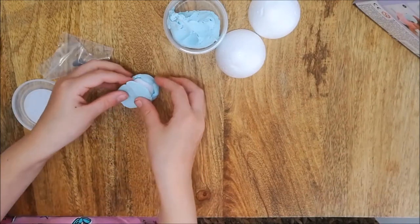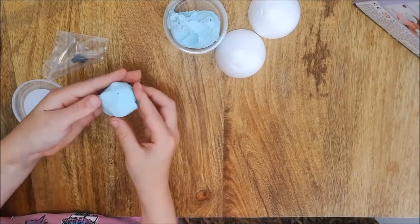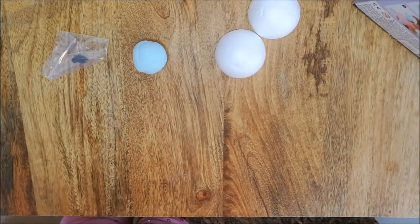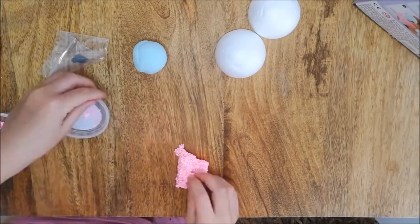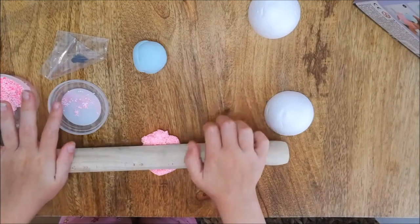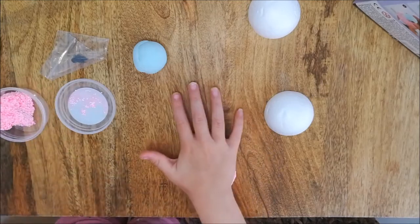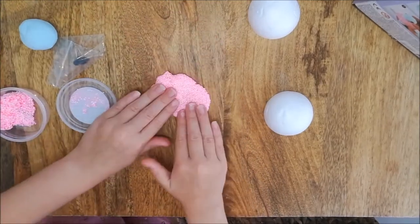Once you have flattened the silk clay it's very easy to wrap around the polished firing balls and smooth out any joints. I tried to use the rolling pin but this clay is very sticky, especially the foam ball clay, and it sticks to the rolling pin. So I would just use your hands and fingers to flatten the clay.